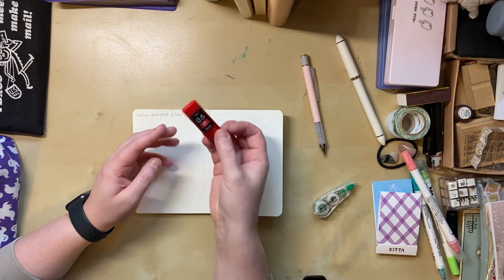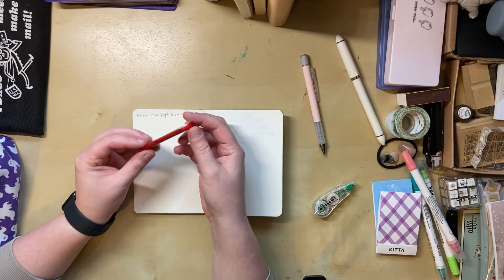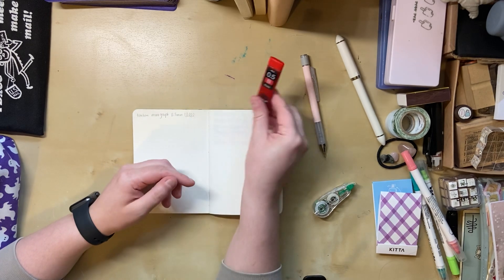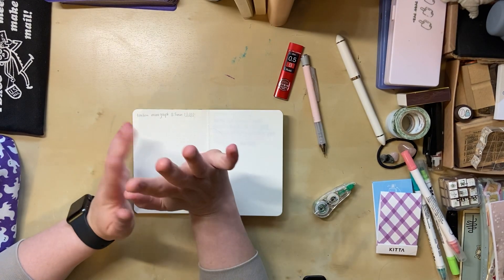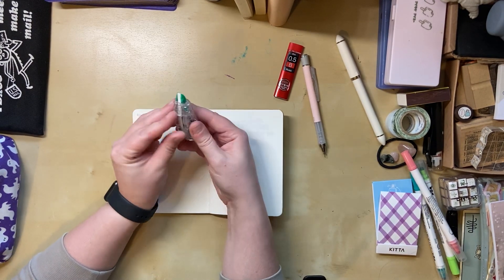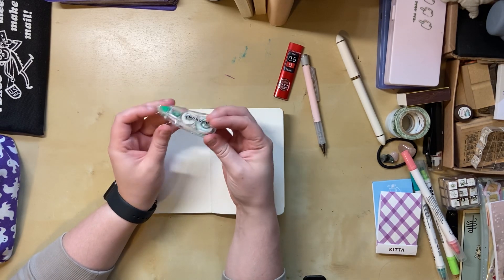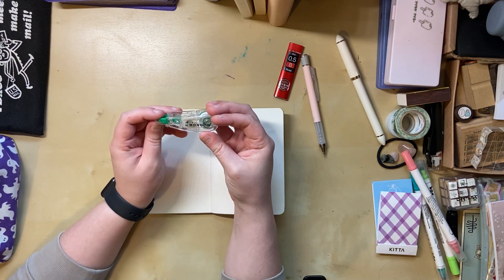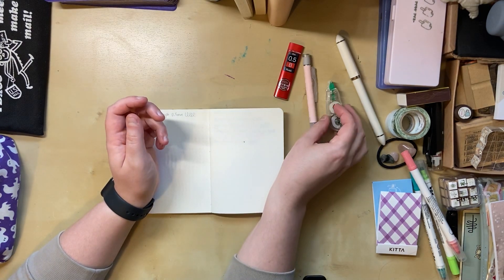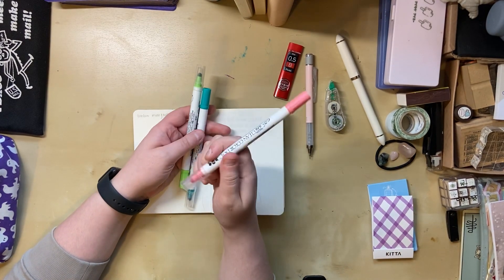I also got 0.5 B lead — I haven't put the lead in the pencil yet, but I figured it would be fun to have a different grade. I also got this Tombow correction tape, 4.2 millimeter. I was running low and just wanted to try a new one.